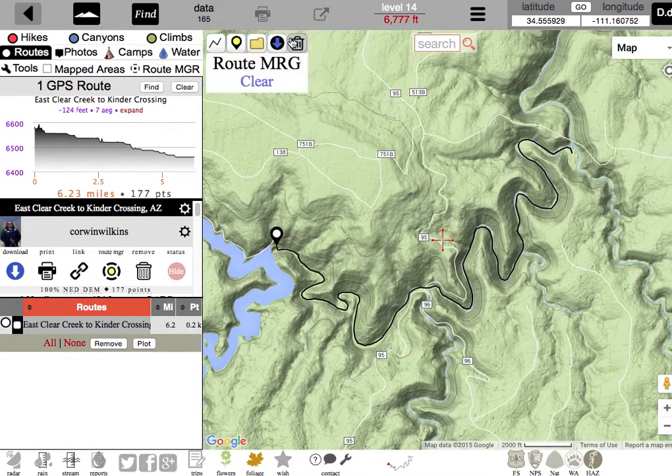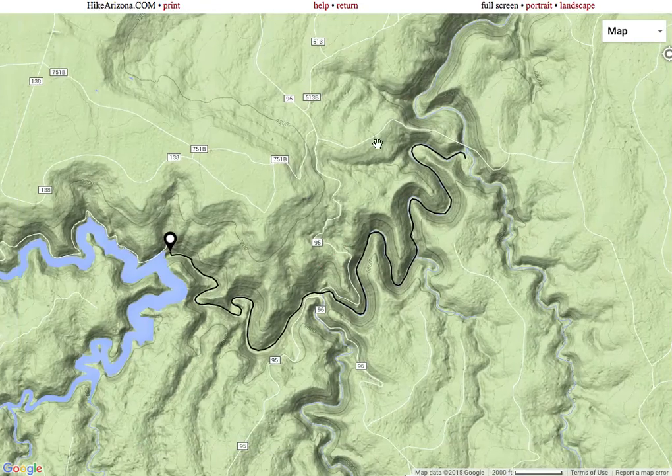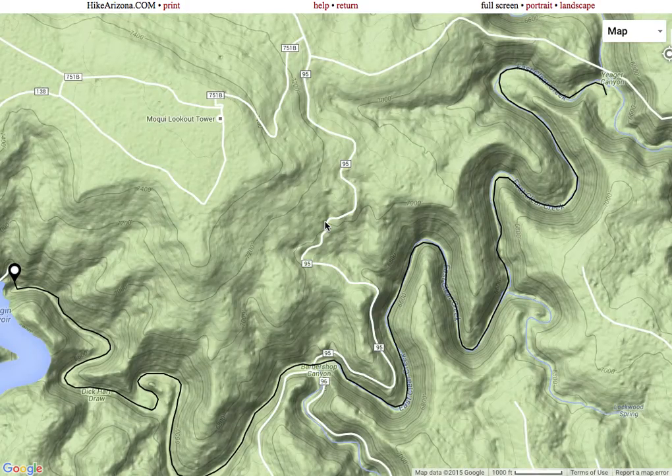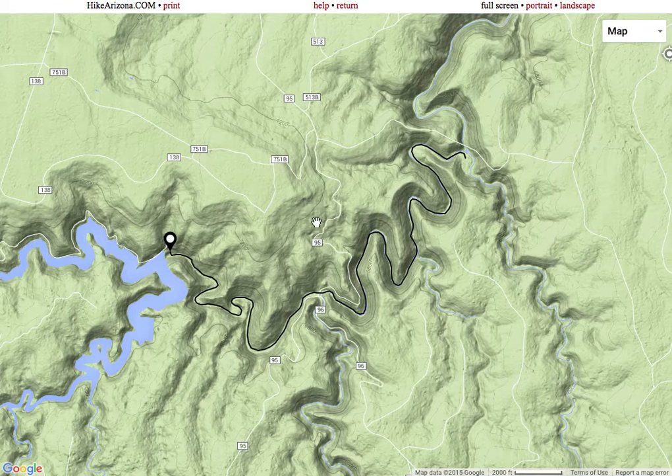When you print from Mapdex, you can get a full screen, but when you zoom in, you can only zoom to a certain point, and then it goes off the screen, and you would have to stitch together multiple maps to make a really big map.